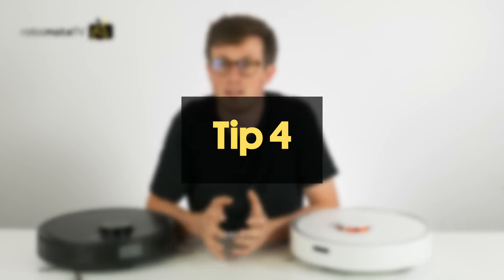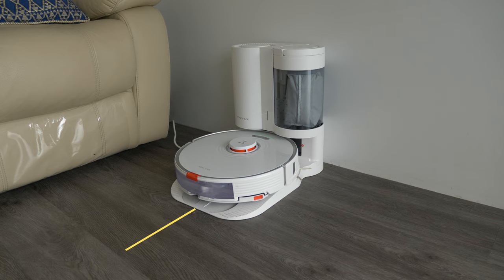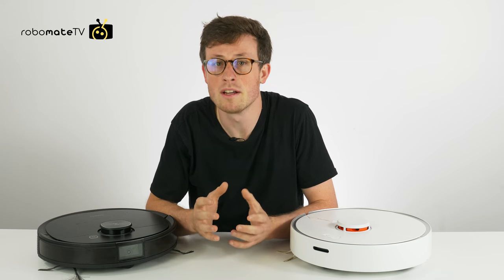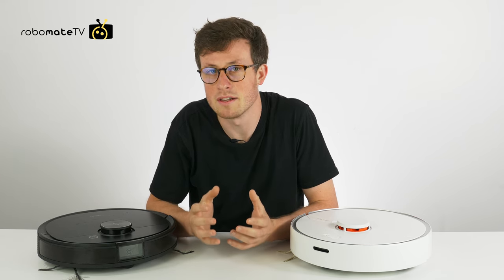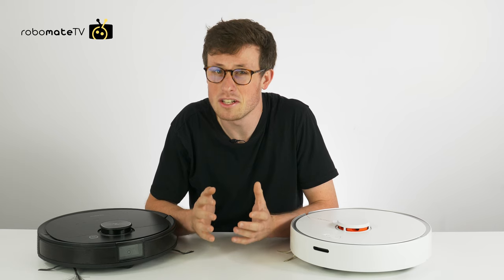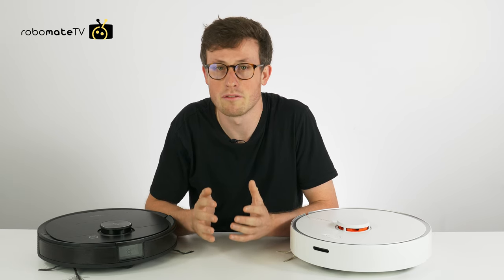Number four, we recommend that you leave some space around the base. You particularly want at least a meter in front of the base and about half a meter either side. This isn't actually essential but it does help the robot to maneuver and line itself up when it's returning to base. This is often the only thing mentioned in the manuals, and funnily enough it's not essential, although you may want to consider it if you find you're having issues.